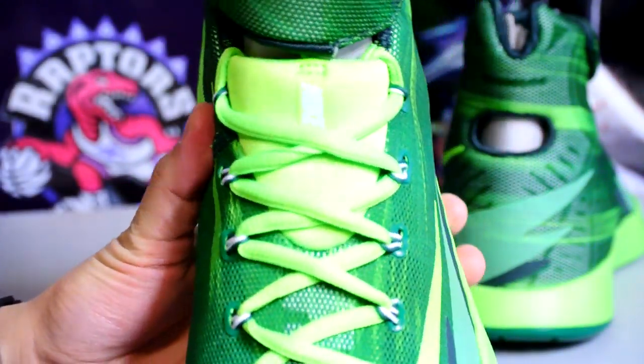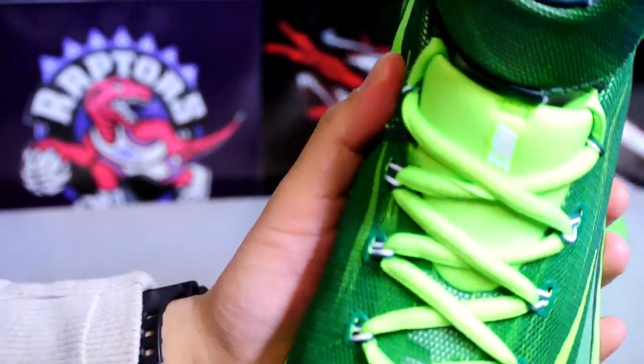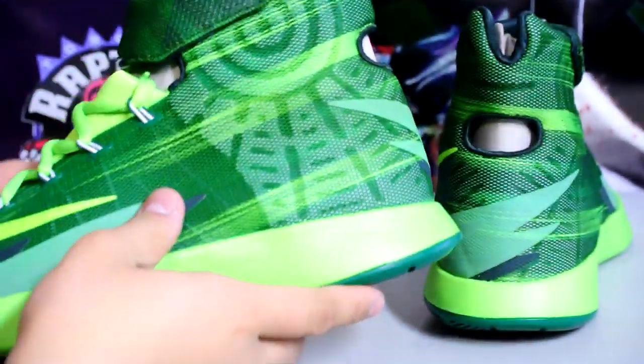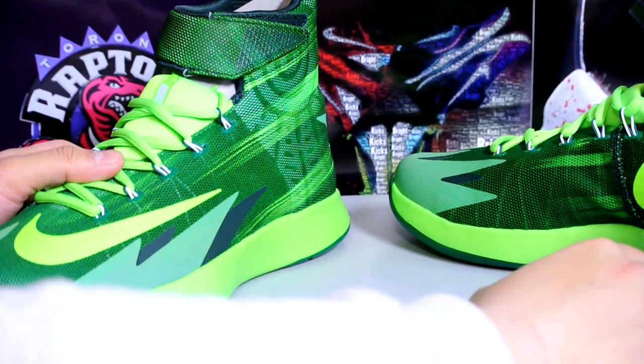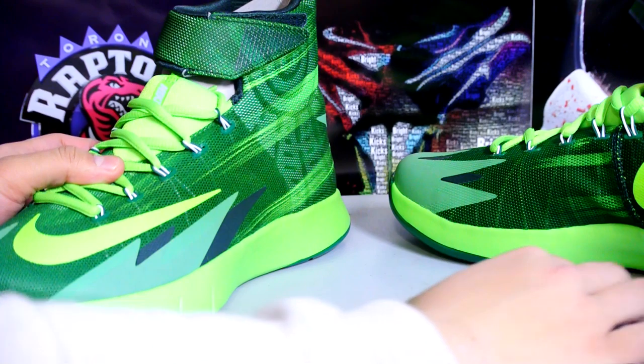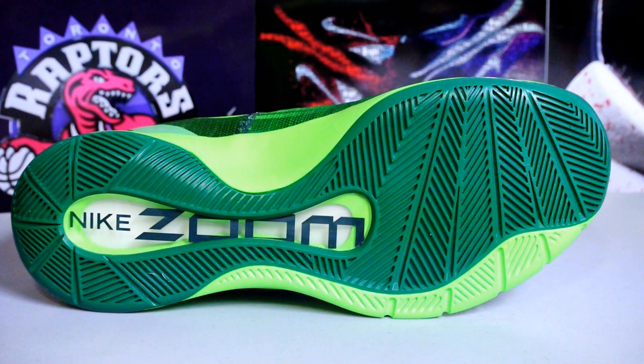Really bright colorway — I was really surprised. The Foot Locker employee that was helping me said they weren't even selling well. I went to Champ Sports and didn't see them there. I went to Finish Line and only saw the black and white colorway. Maybe it was just the area. I also didn't see these at Dick's Sporting Goods, which was kind of weird — they usually have most of everything.